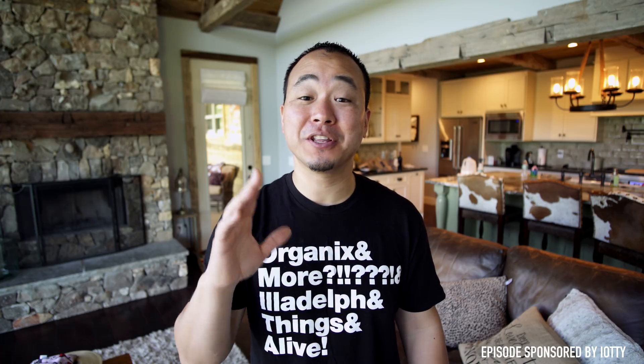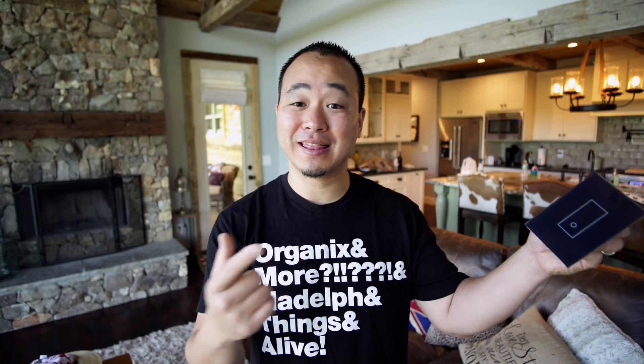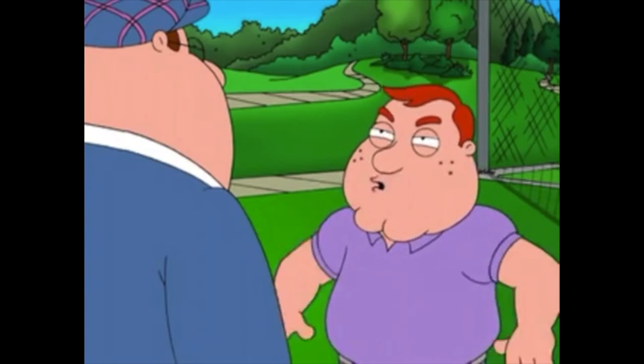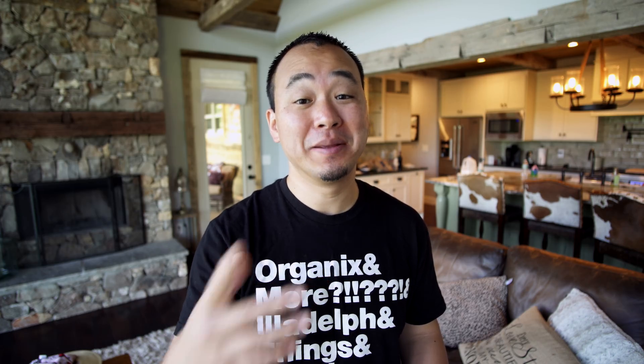What's up everybody, this is Danny and welcome to the first episode of Ultimate Smart Home Tech, where I'll be showing you some new products to take your smart home to the next level. Today we're going to be taking a look at this — the Yachty light switch. I know a lot of you are thinking it's a light switch, big whoop. This is not your normal light switch — trust me, let me show you what it can do.